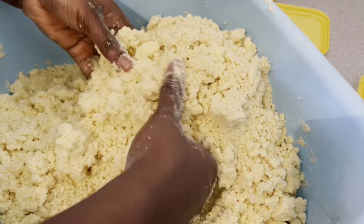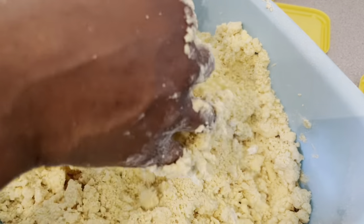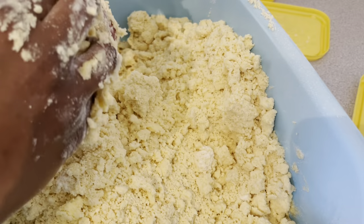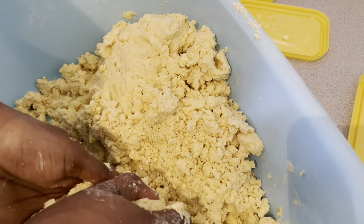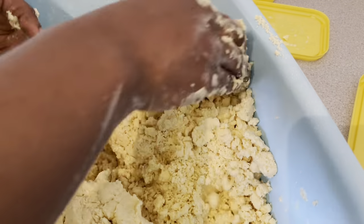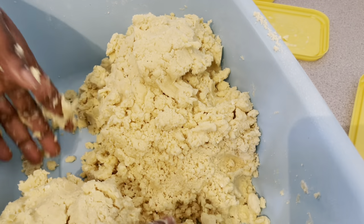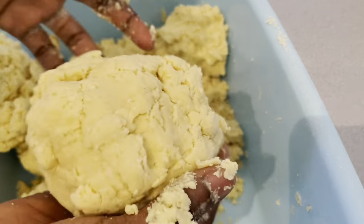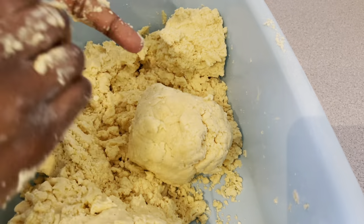I'm not going to add any more water because I'm going to refrigerate them overnight before I bake them — I prepared the crust the evening before. I'm going to wrap them up in some plastic bags and then put them in the fridge.